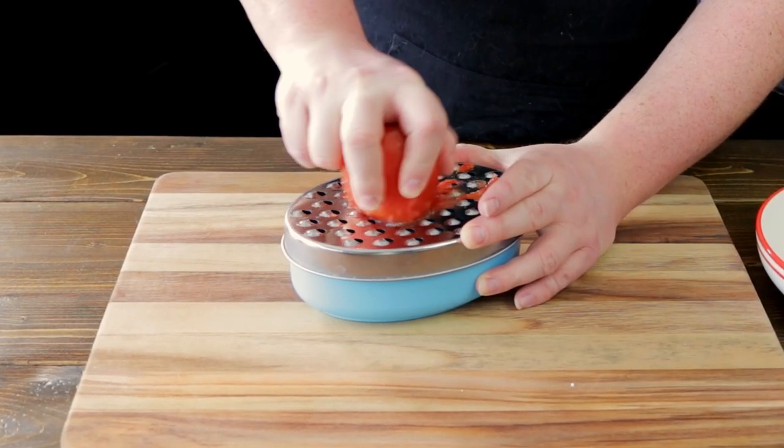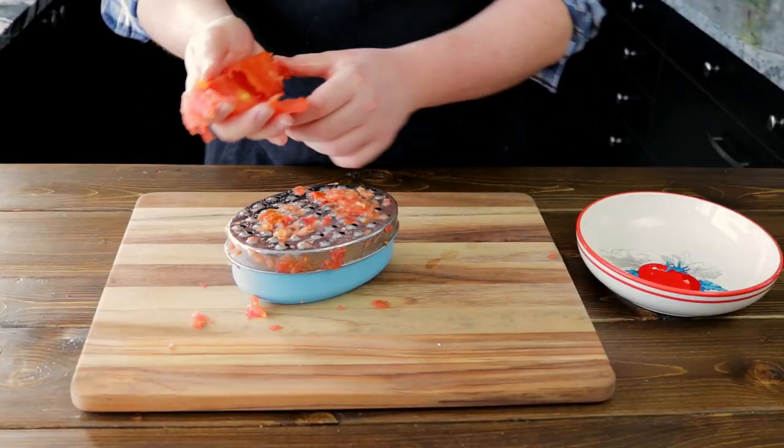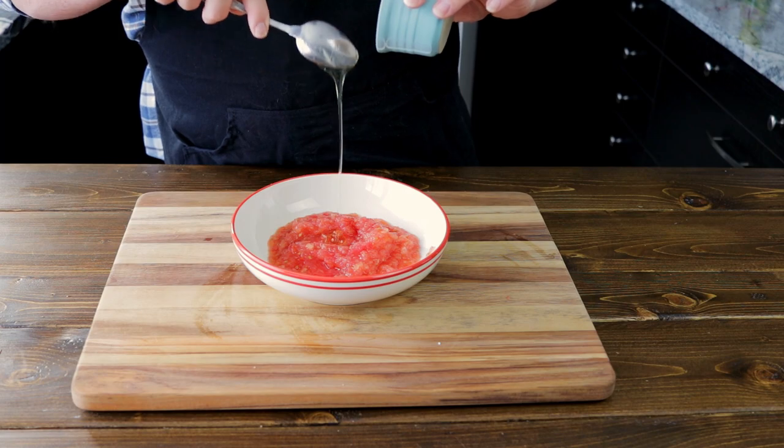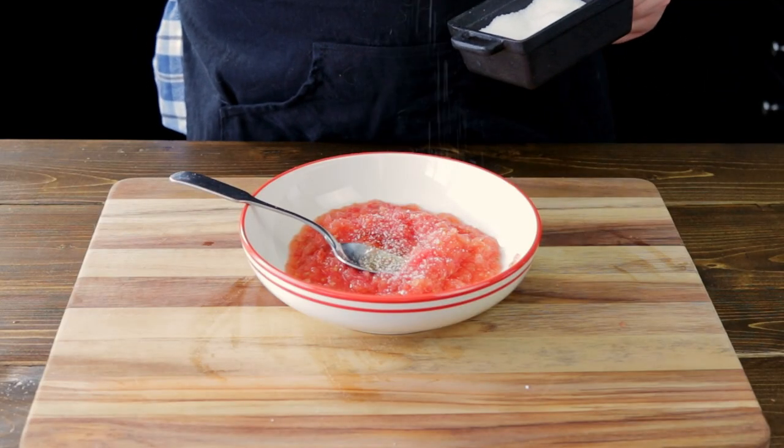Next, we are going to grate two large tomatoes, discarding the skin — we just want the soft insides. Place your grated tomatoes into a bowl, adding in a tablespoon of honey, half a teaspoon of salt, and the juice of half a lemon.